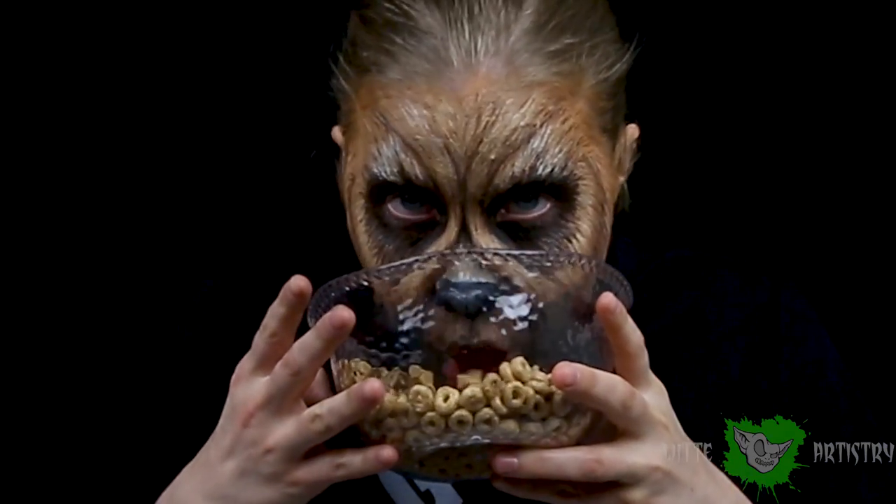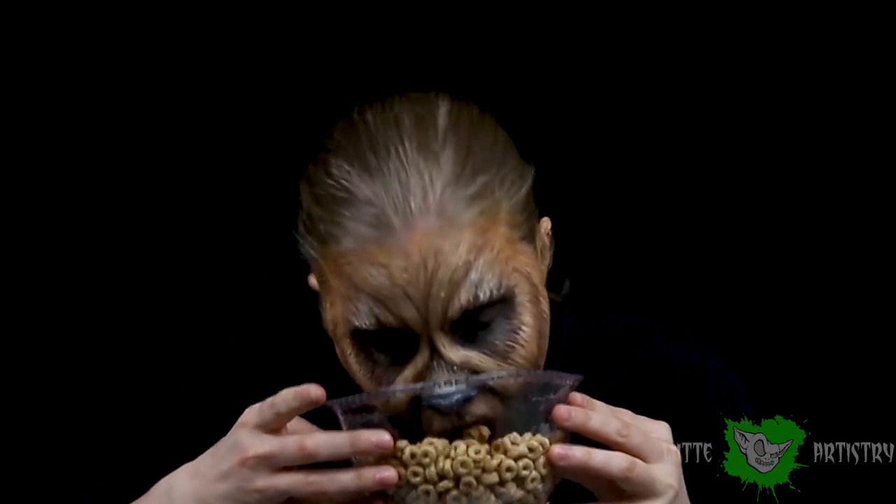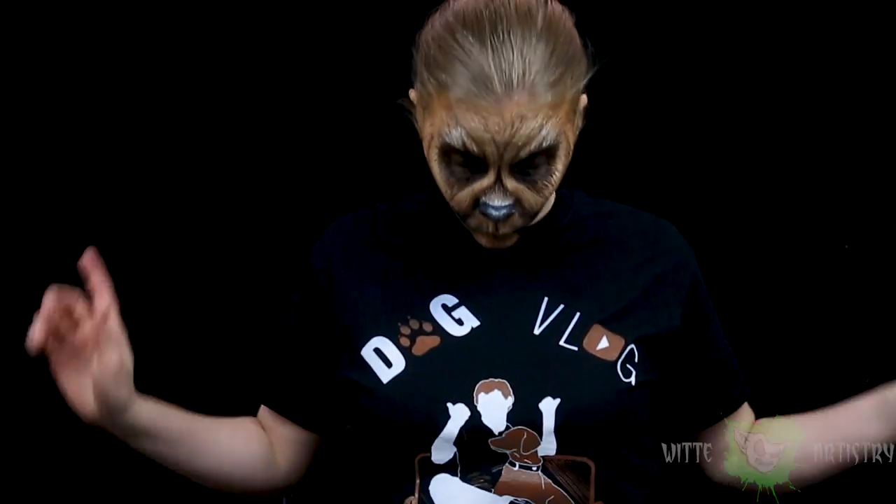I am so excited to finally release this dog makeup video. It is a collaboration with the awesome comedian Drew Lynch for his dog vlog. If you haven't seen it, totally check it out. His stuff is hilarious and please go see some of his tours. He's a great comedian.